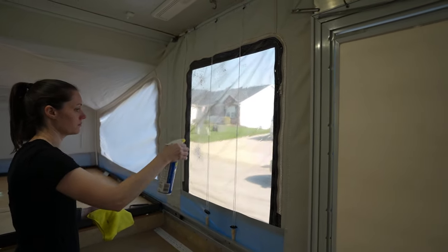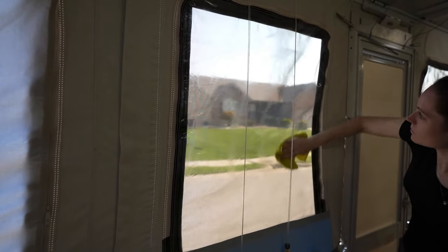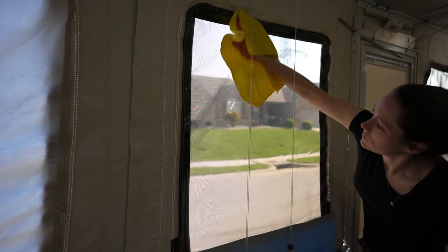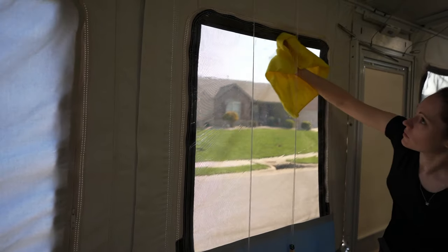Once inside your pop-up camper, you have vinyl windows as well, where you could completely repeat this process if needed — the degreaser and magic erasers work well on window vinyl too. But we really only do that if it's super dirty, since windows are generally less dirty than the rooftops. You can often get away with just using the Protect-All: wipe it on with one rag, let it sit until it gets filmy, then wipe it off with a dry rag.